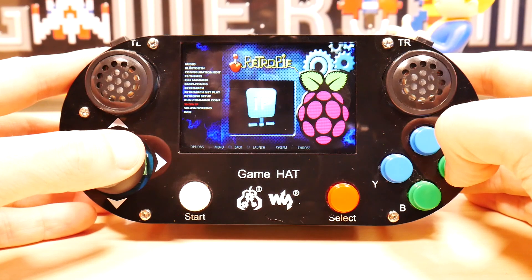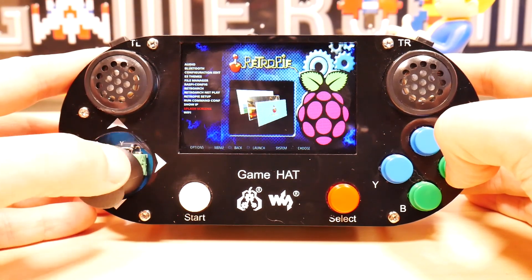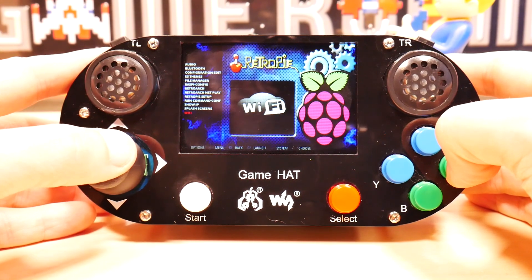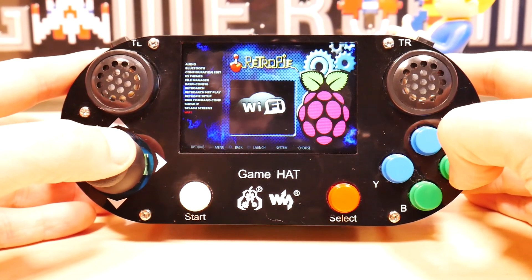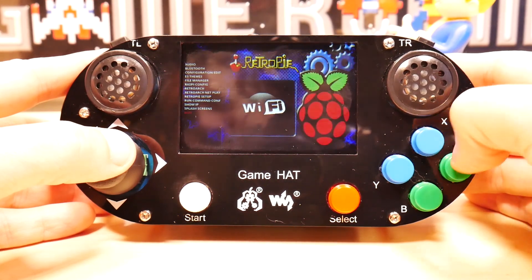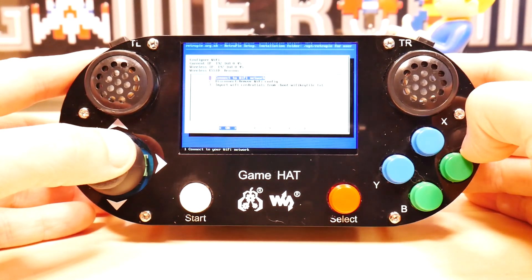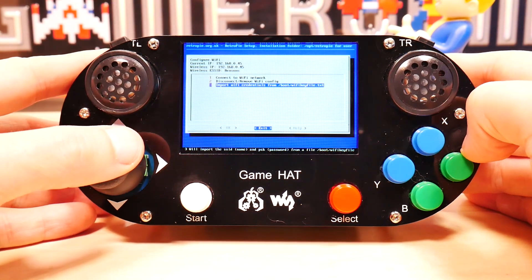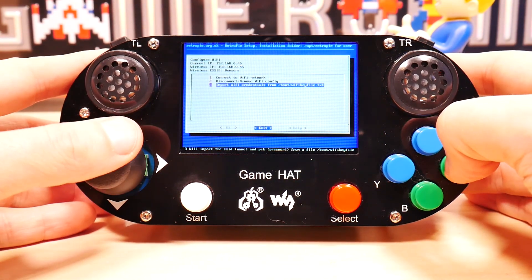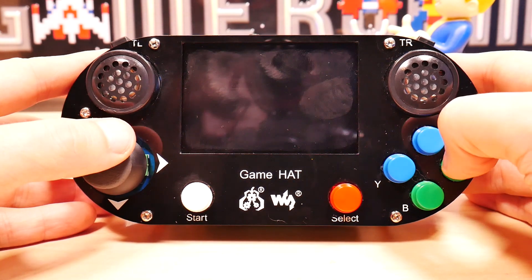You've got Bluetooth configuration, edit, and all these options are here. The most important thing to note is the IP and Wi-Fi setting. You're going to want to set up the Wi-Fi because that's how you get games on this device. Go into the Wi-Fi, make sure you've got your keyboard ready, and it will load a little setup program to walk through the configuration the first time.